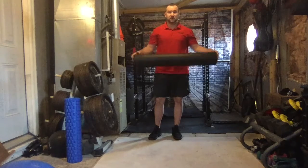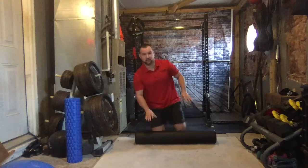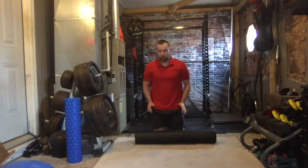In today's video, we're going to go over some foam rolling. I think foam rolling is one of the best things you can do, especially for stretching.